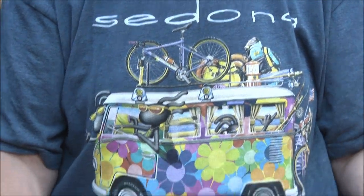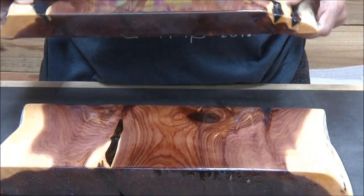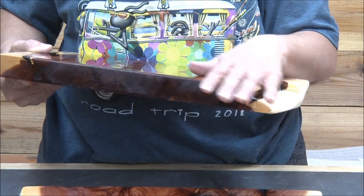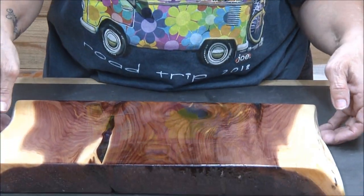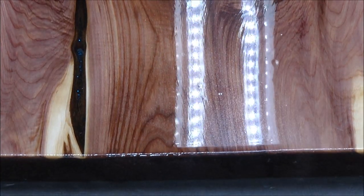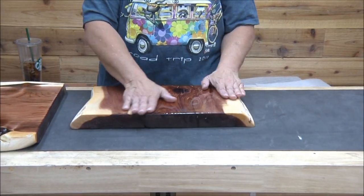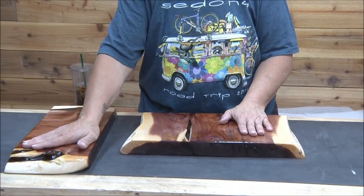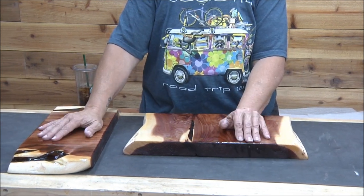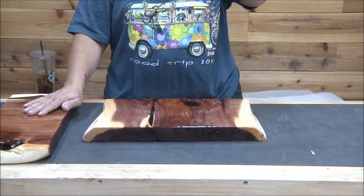The resin came out nice overall — there are a few flaws, some bubbles, things I'm still learning. I love the free form of this. You can see right in here there's a big bubble — that's okay because this is all a learning curve. I cleaned up the edges and sanded them — it was so much fun. Then I moved on to the first table. I don't think I'm forgetting anything with these practice pieces.